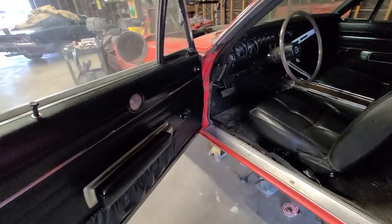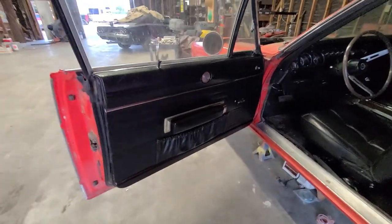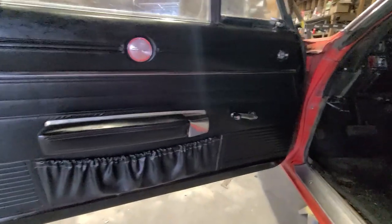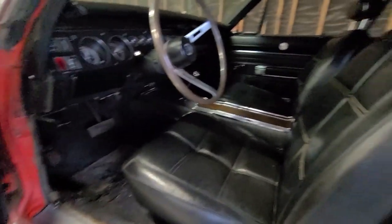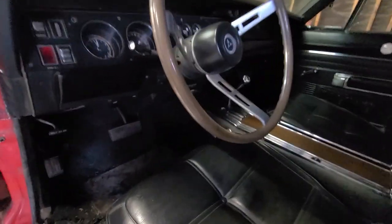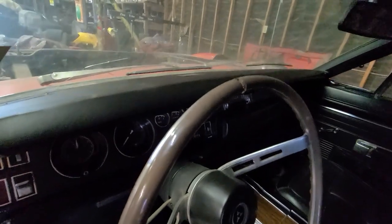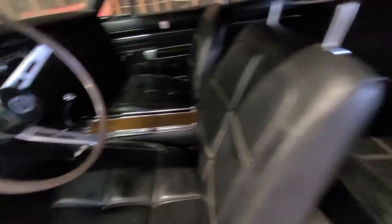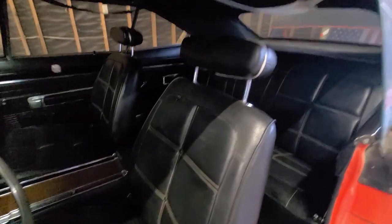Check out this interior. This is original interior, everyone. Look at this original interior — look at the shape it's in. That should tell you right there the quality of this car, how solid it is. This car is in beautiful shape. Look at the dash pad — the dash pad is in mint shape. Let's look at the console. Look at that console. There's no pitting in the console. The interior is immaculate.